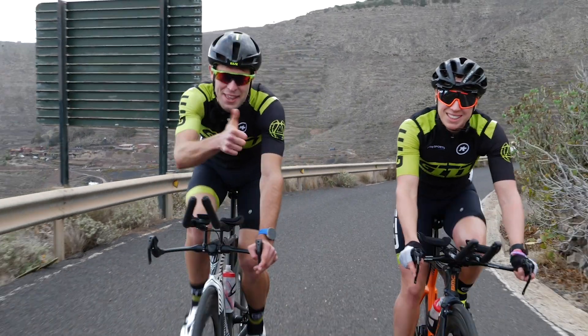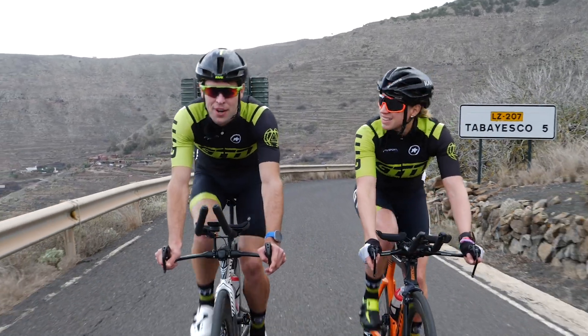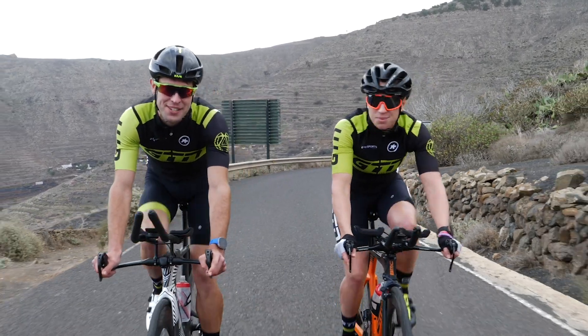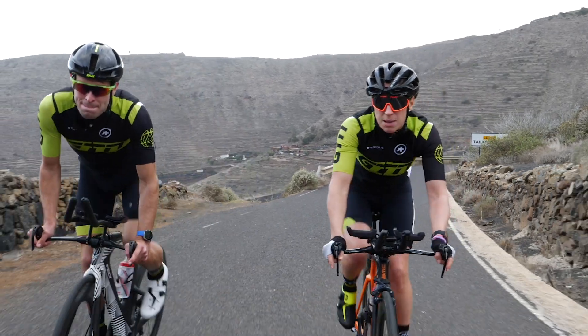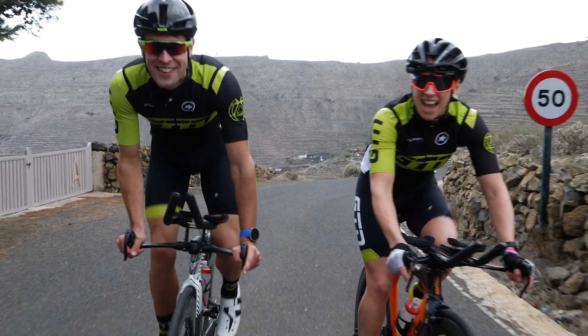If you enjoyed today's video, please hit that thumbs up. If you'd like to see more from GTN, click on the globe and subscribe. If you'd like to find out whether you should ride hills in your aero bars, you can see that video by clicking here. If you want some tips on how to ride a hilly bike course, just click here. And we're at the top of the hill — time for the descent!